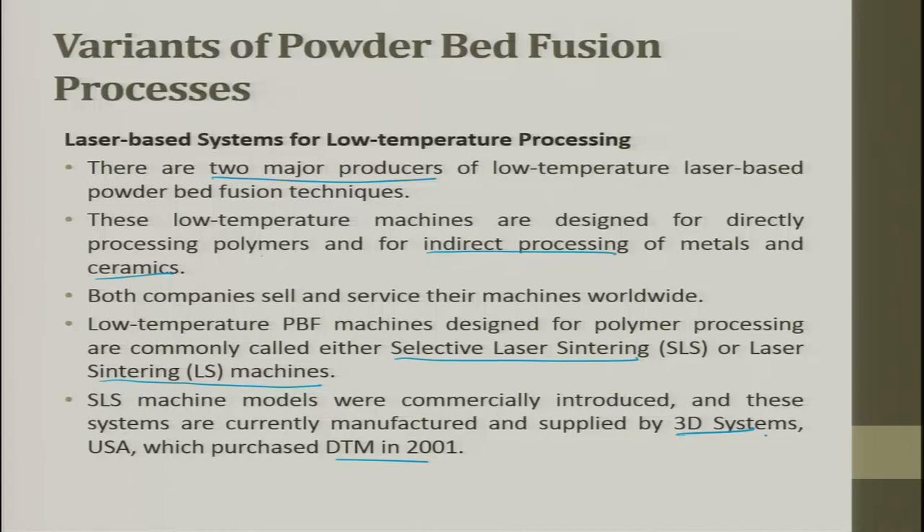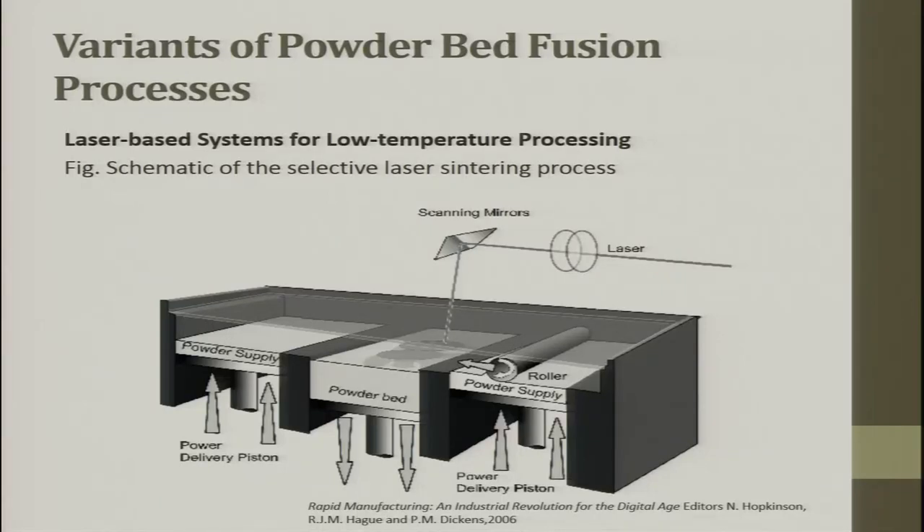This industry is rapidly changing — companies buy and sell companies. In rapid prototyping and manufacturing, there is not a single dominant giant as in the automobile industry. Companies establish a technology, sell it, and then establish another company. 3D Systems purchased DTM in 2001. The schematic diagram for the selective laser sintering (SLS) process shows a powder bed where polymer, metal, or ceramic powder can be placed.